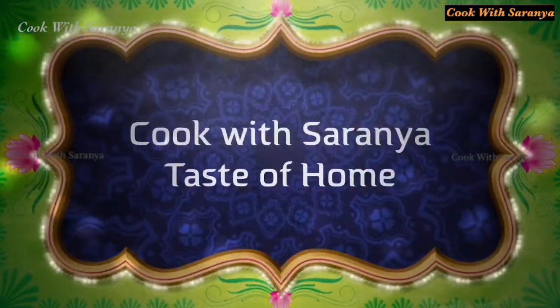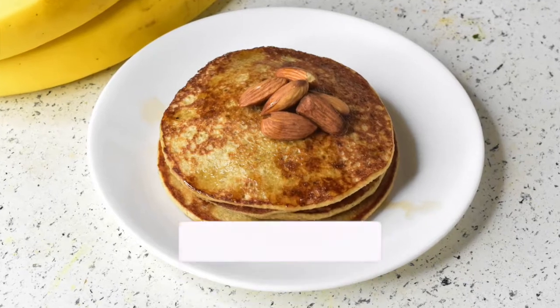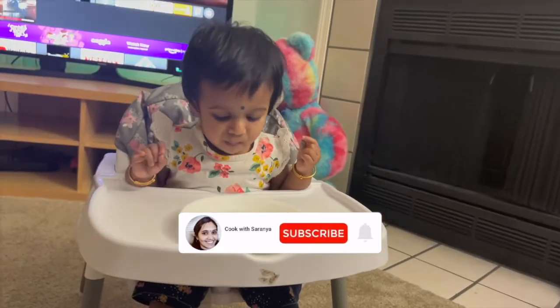Hello friends, welcome to my channel Cook with Charanya. In our channel, we will see a pancake recipe for you.